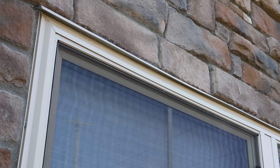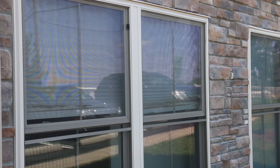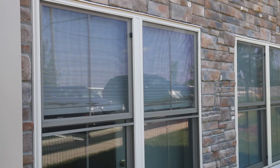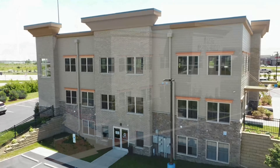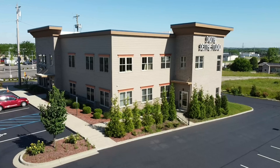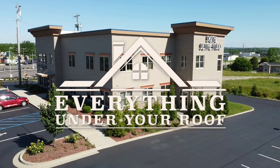This should fix the problem of these leaking lower windows at a much lower cost to the building owner — a win-win for everyone. Another job well done by Everything Under Your Roof.